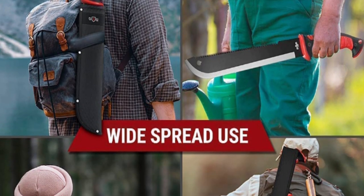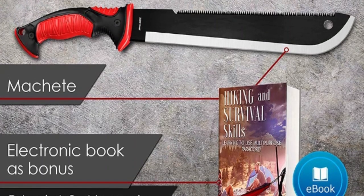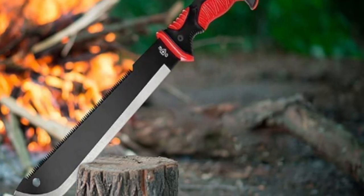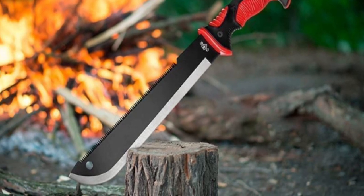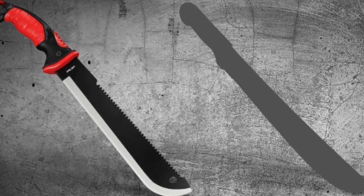This EDC tactical gear is perfect for hunters, campers, preppers, backpackers, or any true outdoors person. It is compact and can be used for camping, hiking, hunting, boating, sailing, fishing, or other emergency situations. Comes with a protective sheath — this holder allows you to safely wear the brush-clearing machete on your belt. The multifunctional sheath is made of durable nylon Cordura fabric.